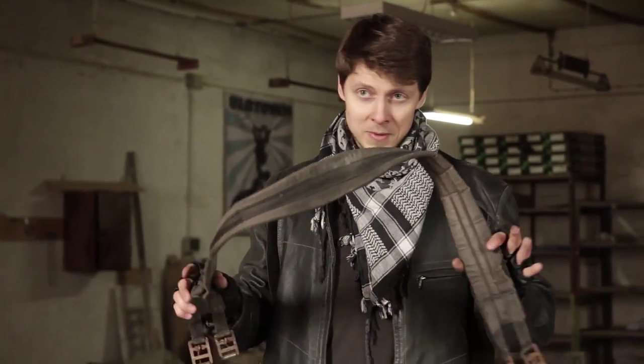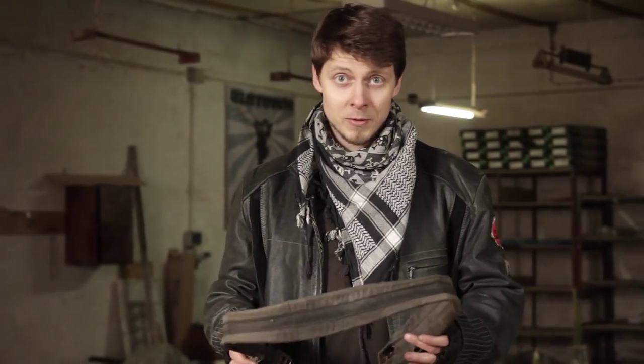It can be any belt — it doesn't have to be a belt like this. It can be a leather belt, a knapsack belt, whatever you like, just a belt.